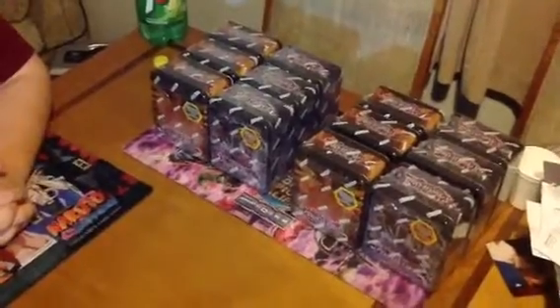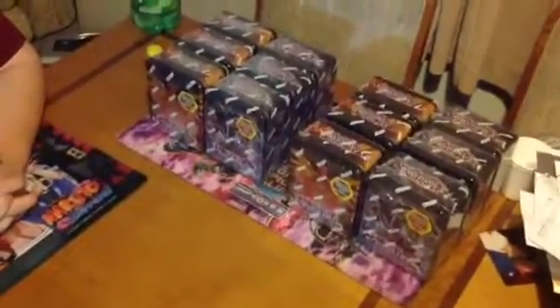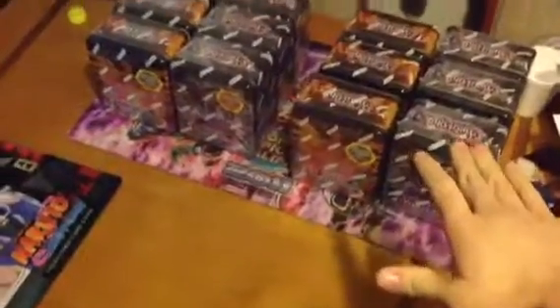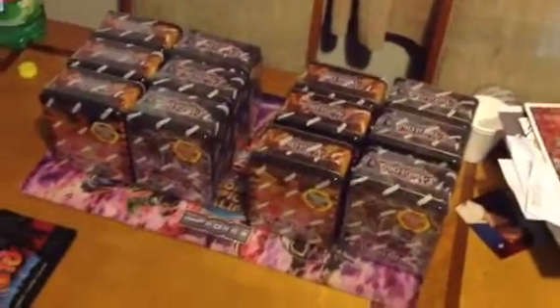If you see anything that you're interested in, just leave me a comment below, and also do a tally of what we're opening — because this half of the tins are mine and then this half is gonna be Josh's. So we'll get to you with the first tin opening right now.